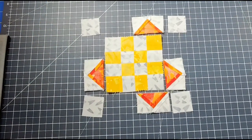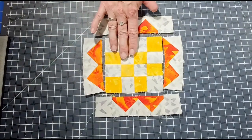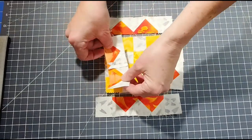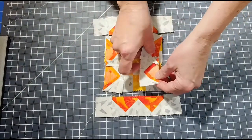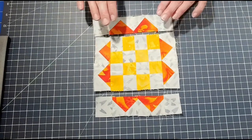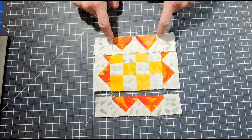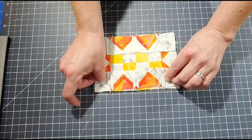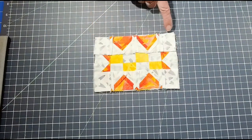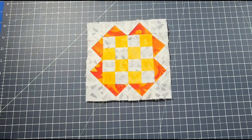I have the top and bottom rows sewn together and the two side flying geese units done. Put the side flying geese units right sides together and sew them onto each end of the center unit. Then take the top row, pin at your seam intersections, and sew it on with a quarter-inch seam. Do the same for the bottom row, iron everything open, and here is your finished Zest Block designed by Bridget Heitland from the Fat Quarter Shop Socialites Quilt Along.